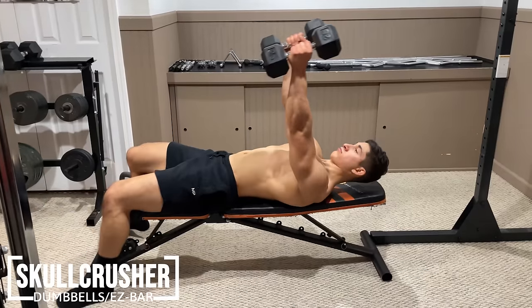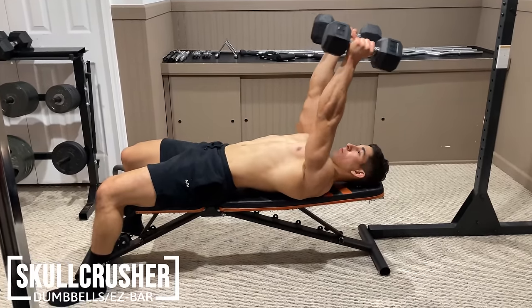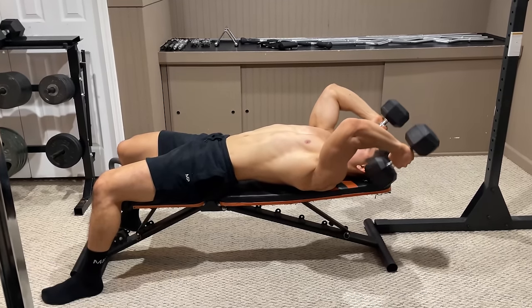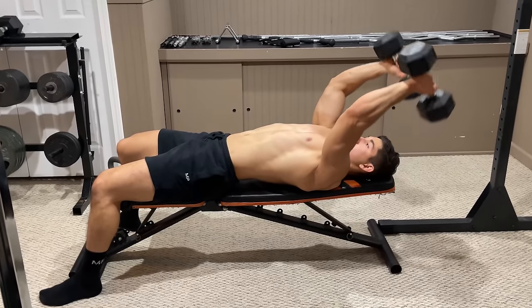To perform a skull crusher, grab either a pair of dumbbells or an easy bar and hold it behind your head so that your arms are positioned on an angle. Then lower the weight down in an arc while letting your elbows drift slightly backwards, and squeeze your triceps to lift the weight back up.